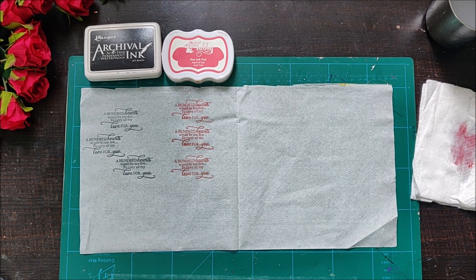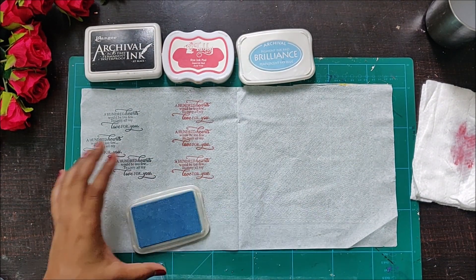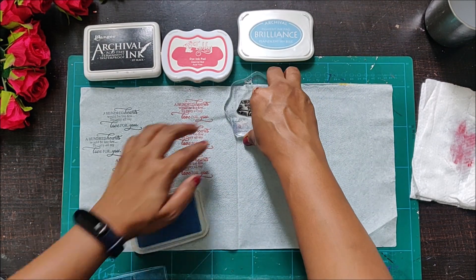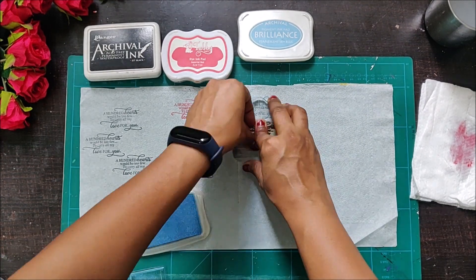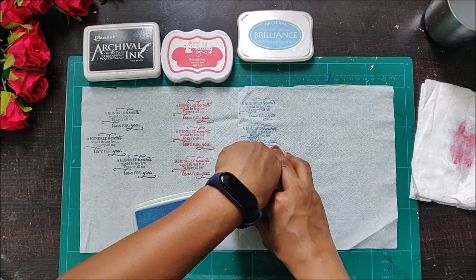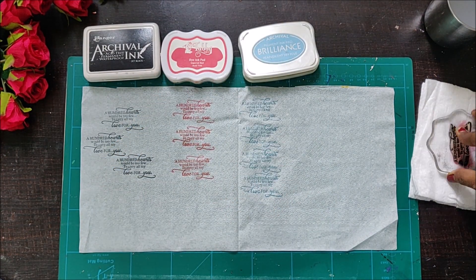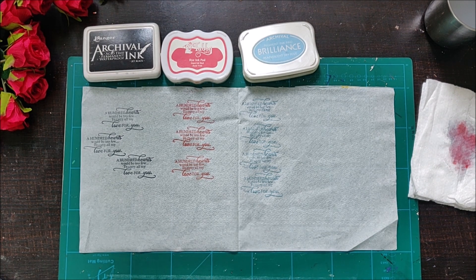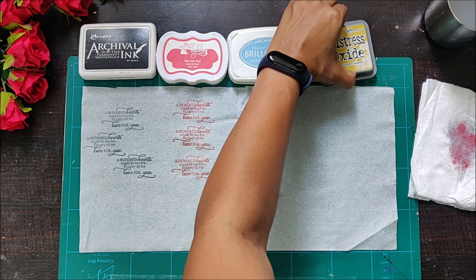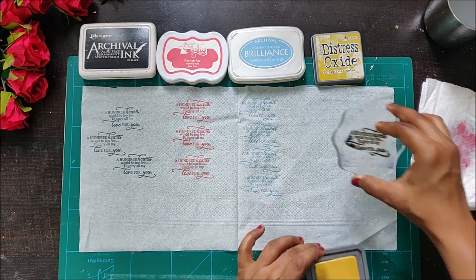Then I am using a dye-based ink pad — these are not permanent ink pads. After that I am using the Brilliance ink pads, which are really amazing. All the ink pads I'm using today are great but none of them are designed for decoupage napkins — their purpose is completely different. Creating your own decoupage napkin is something I felt we could try, and it worked out with a permanent ink pad, so if you have permanent ink pads of any other brand you can definitely try that.